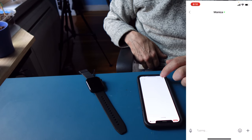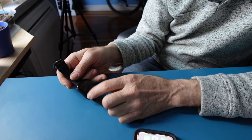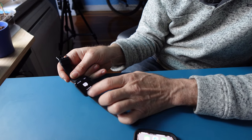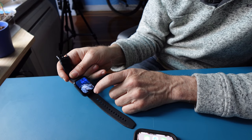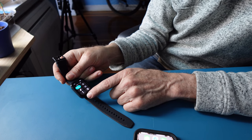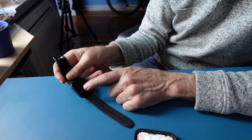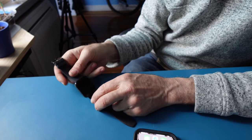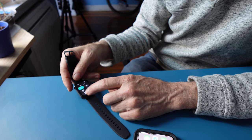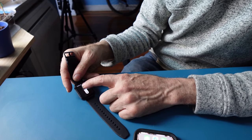I'm now on a new watch face. I need to swipe up to see my messages, and swipe down to see the phone controls, flashlight, and similar options. I'd like the screen to stay on longer than three to five seconds, so I'll adjust that.